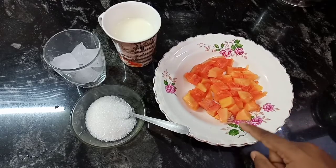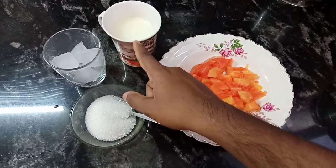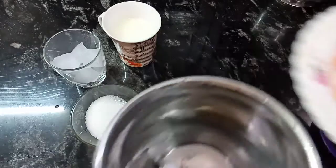Put a half vasi pappali. Add 2 glass juice, sugar and milk. Add some ice cubes. Put in a mix jar.